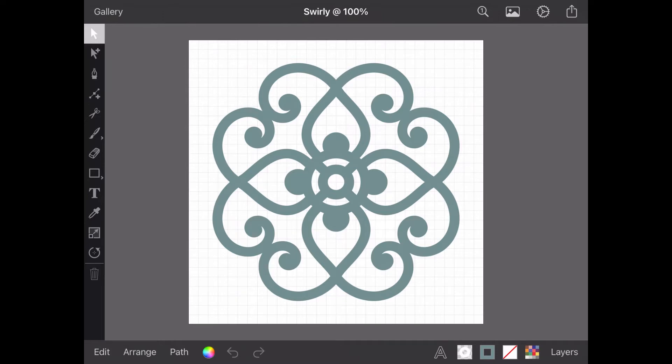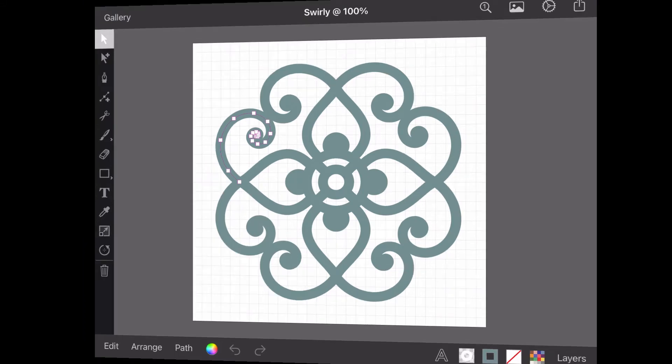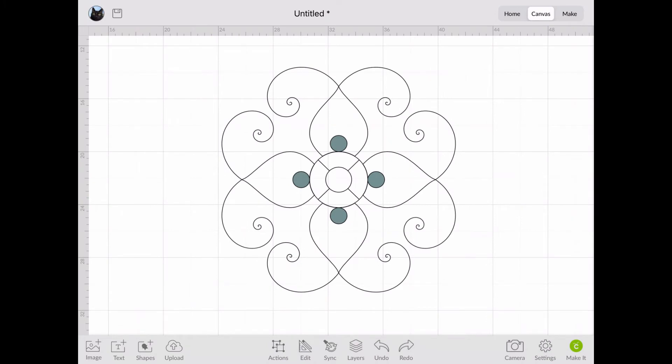At the moment my pattern is made up of lots of separate open and closed paths, with a stroke colour applied to them. While this looks all very nice to me, it would not be suitable for cutting. This is because digital cutting machines, like my Cricut Maker, use the path — this thin line — to cut along, rather than what we see as a block of colour. So there is actually only one line to be cut and each segment is separate. If I export this design as an SVG and import it into Design Space, you'll see what I mean.